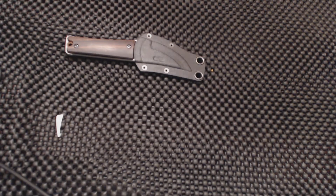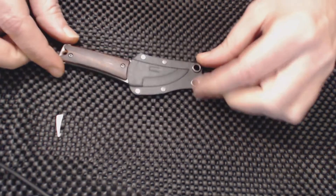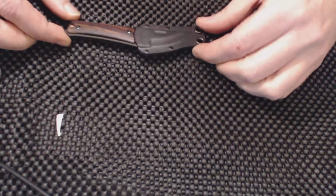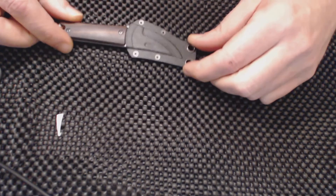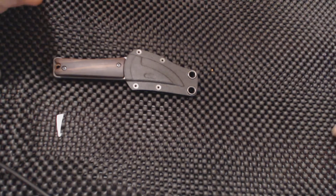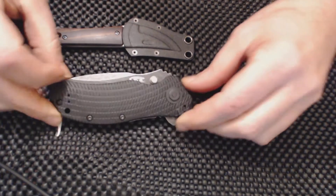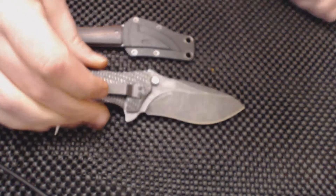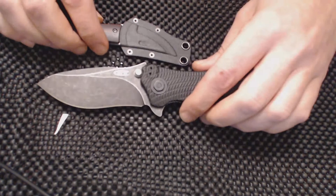We want to make a little comparison here. If you're considering getting this knife, the main thing you might want to consider - in case you don't read the specs - is the size of this knife. I've got a Zero Tolerance 0300 here, so everybody knows what this knife is.